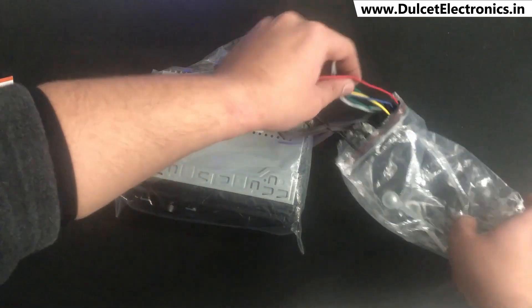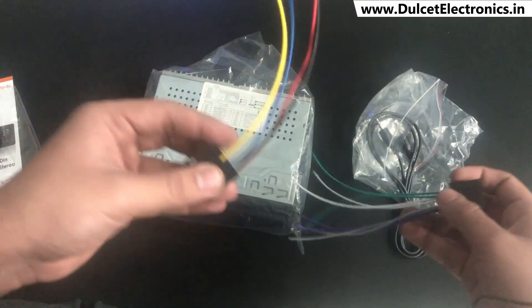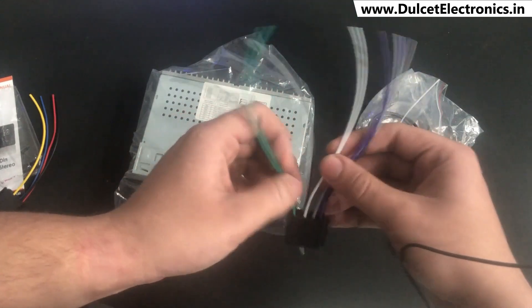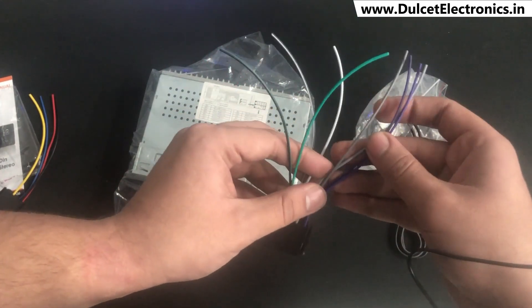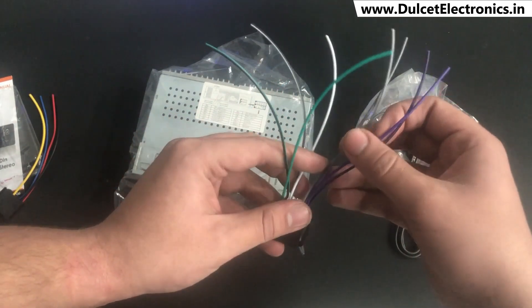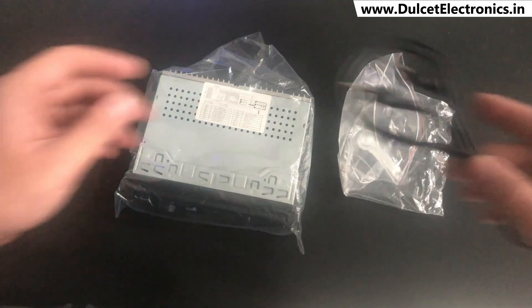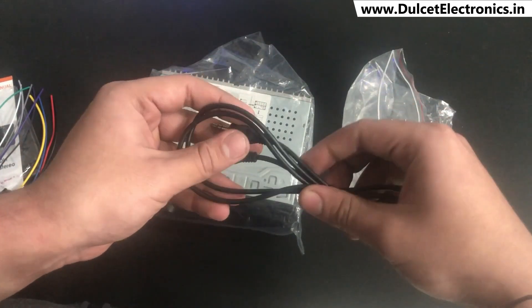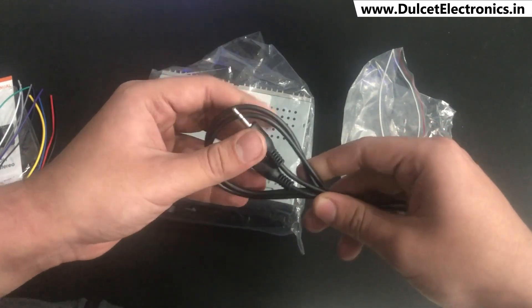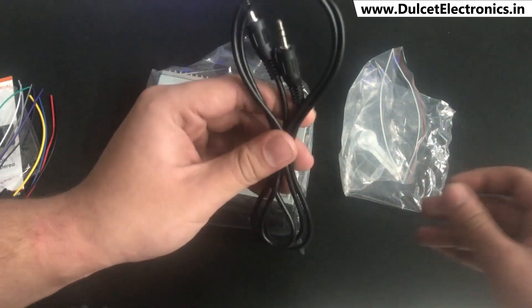Then you get the power cables. And then you get a cable for the speakers — the car stereo supports four speakers, two for the front and two at the back. You also get a 3.5mm aux cable so you can enjoy music from your phone directly. You don't need to purchase any additional aux cable, as it's provided in the box.